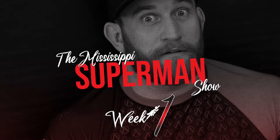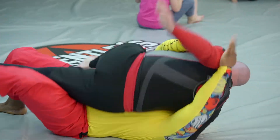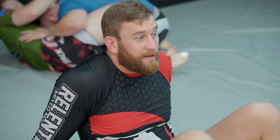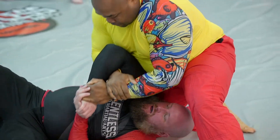Welcome to the Mississippi Superman Show. Got anything for those bright ass colors Moses is wearing? It looks like a clown had sex with an aquarium.